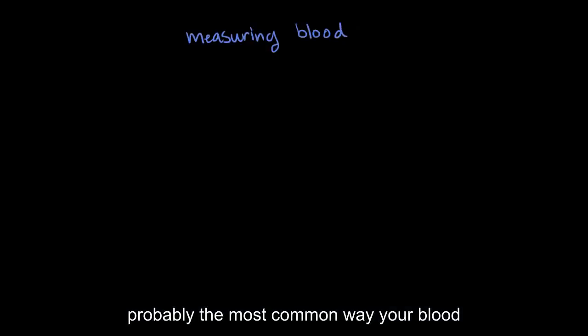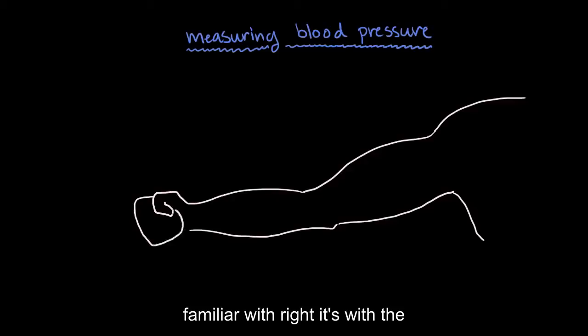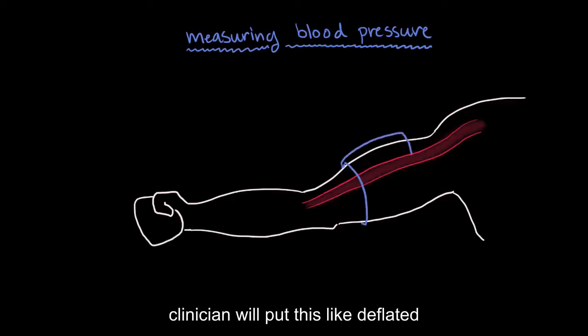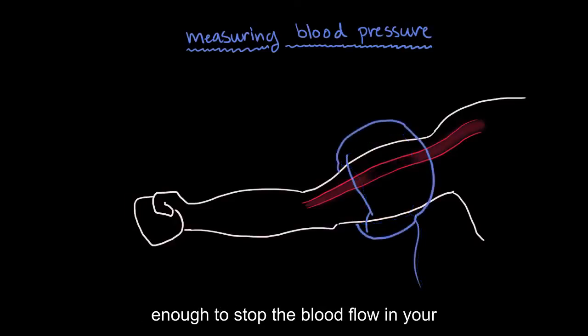Probably the most common way your blood pressure might be measured is through direct physical measurement. This is also probably the one that you're most familiar with — it's with the inflatable arm cuff. Usually the clinician will put this deflated cuff around your arm and then pump it up until it's really tight, like tight enough to stop the blood flow in your blood vessels in your arm.